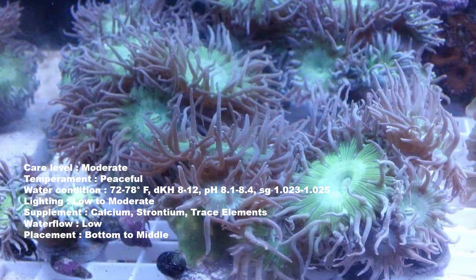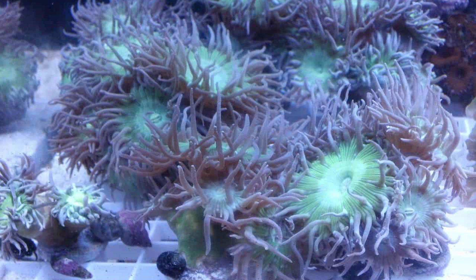Number eight is the Duncan Coral. The Duncan Coral is another LPS coral. It is very forgiving, and so a lot of hobbyists — no matter if they're beginners or experts — still do love this coral. There aren't a lot of options as it comes to morphs, but it is still a beloved coral no matter what level in the hobby you are.